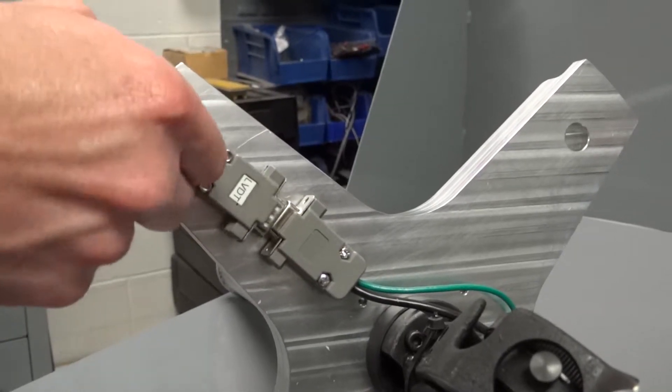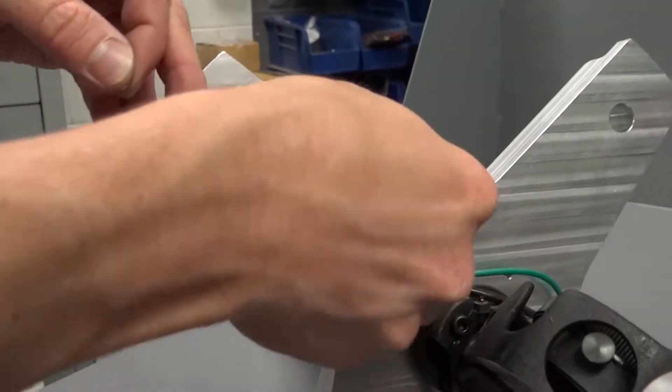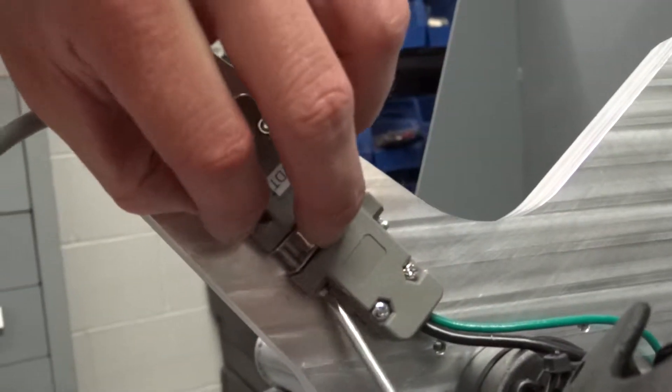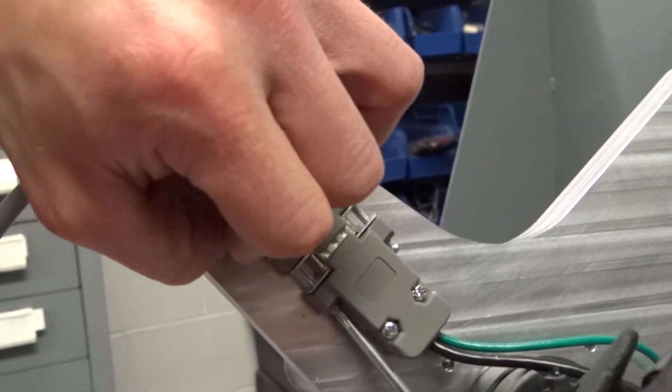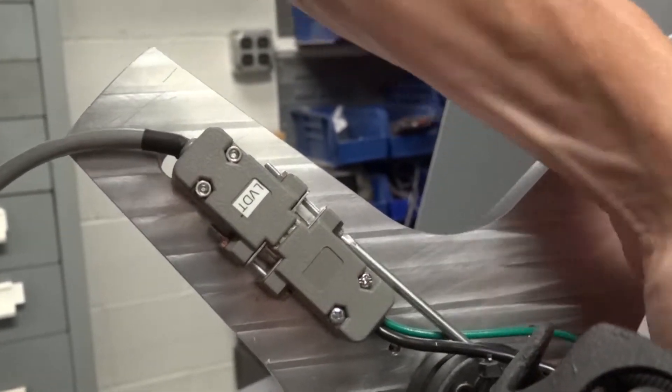Attach the 9-pin connector labeled LVDT to the mating connector on the arm of the tramming tool. Using the supplied 1.5-inch long screws and 4-40 nuts, bolt the two connectors together. This is achieved by feeding the screws through both connectors on either side.